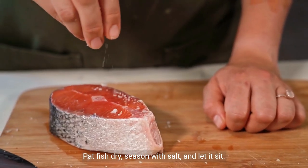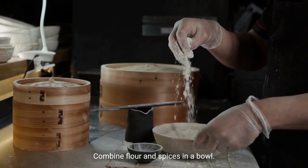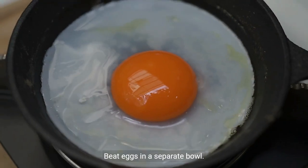Pat fish dry, season with salt, and let it sit. Combine flour and spices in a bowl. Beat eggs in a separate bowl.